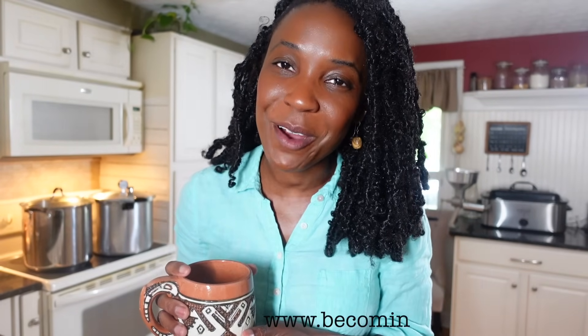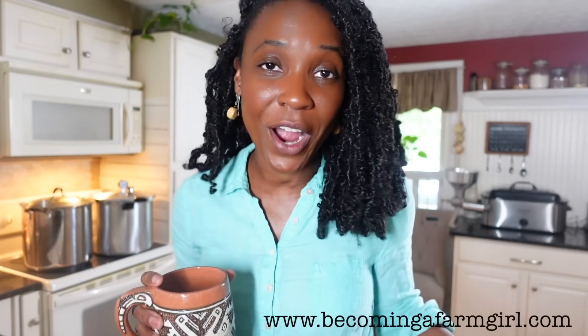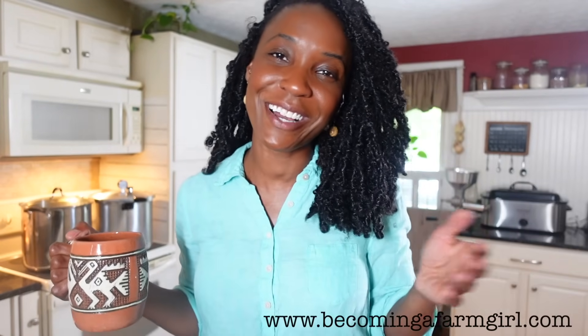If this is our first time, hi — I'm Cassandra from the blog becomingafarmgirl.com. I'm here to help you start cooking from scratch and living a farm fresh life without land or livestock. Don't worry about writing anything down — all three recipes are linked in the description box below, or already in your inbox if you've signed up for recipes.